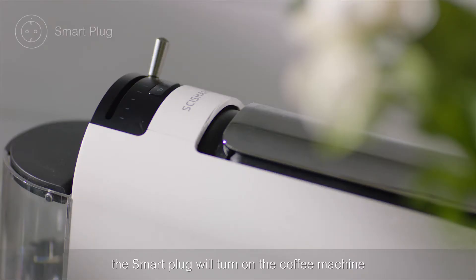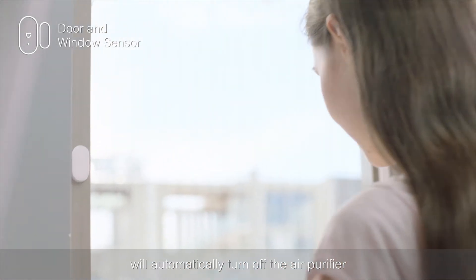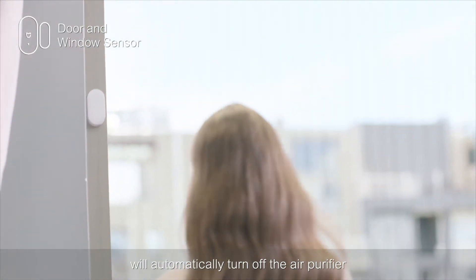At 7 a.m., the smart plug will turn on the coffee machine. When a window is opened, the door and window sensor will automatically turn off the air purifier.